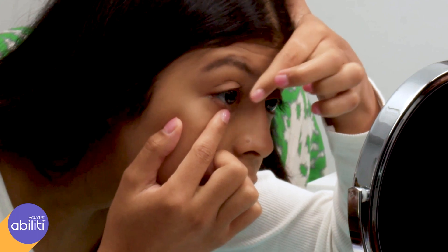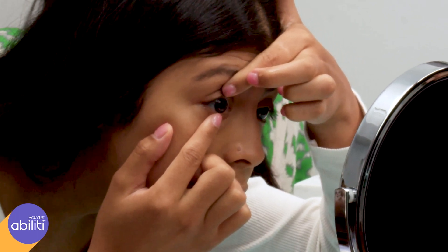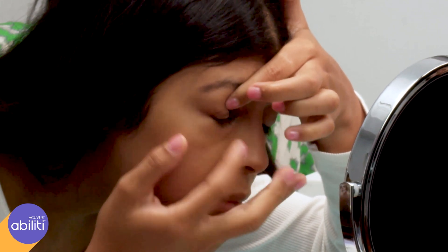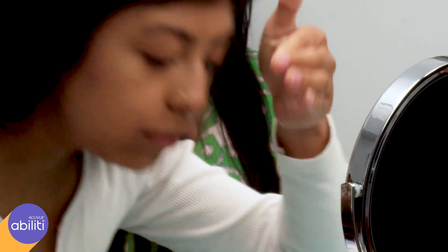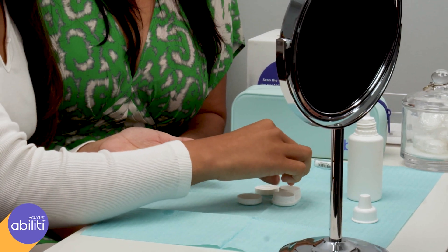Slowly bring the two fingers together while applying a bit of pressure against your eyelids. As the two eyelids begin to meet, they will naturally release the lens from your eye. Catch the contact lens with your opposite hand or let it fall onto the clean towel.